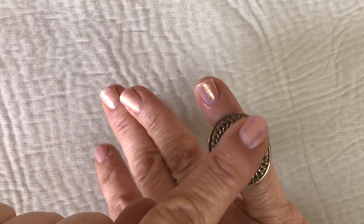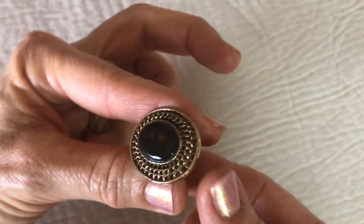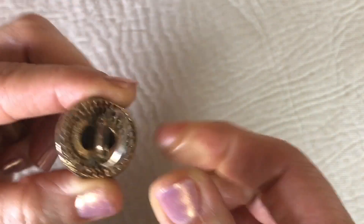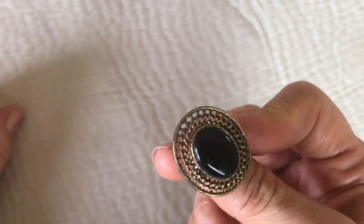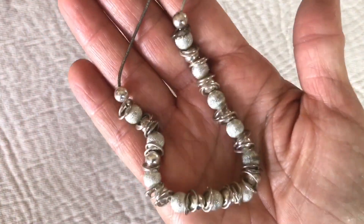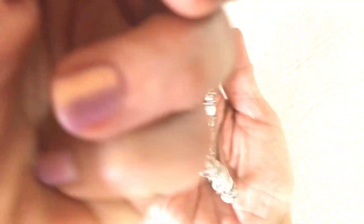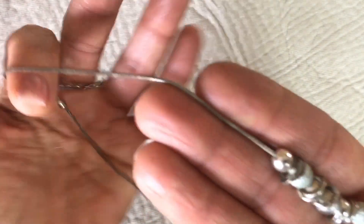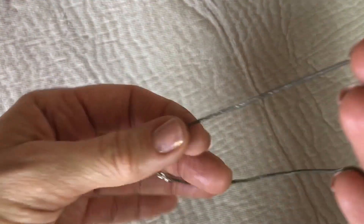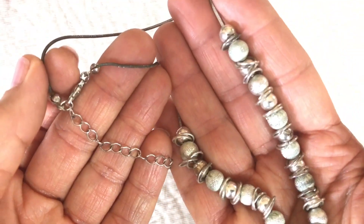Next is this ring — gold tone, the black stone feels like plastic. It is adjustable but it's attractive — a nice ring. I'll put that in a craft lot. Here we have a necklace; it's silver tone with silver tone beads, but the beads are pretty much turning and the necklace is very dirty and needs cleaning. There's no jewelry mark on it, so that will go in the craft lot.